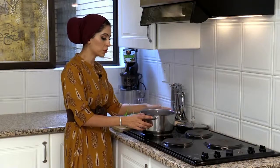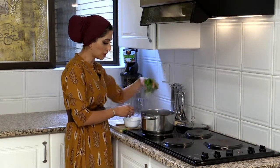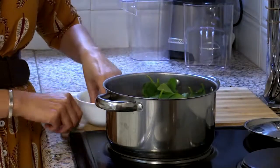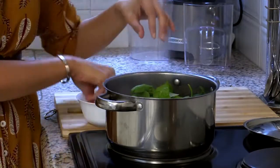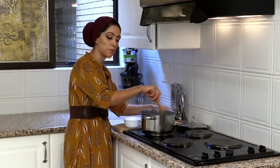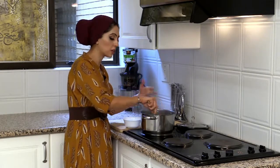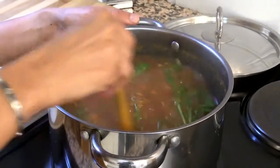The Moroccan Harira soup has been cooking for quite a while. All I'm going to do now is add in some baby spinach into the soup. That just adds in extra fiber, extra goodness for this holy month. It wilts down quite easily and buffs up the soup quite well, and just gives it another dimension of flavor and texture.